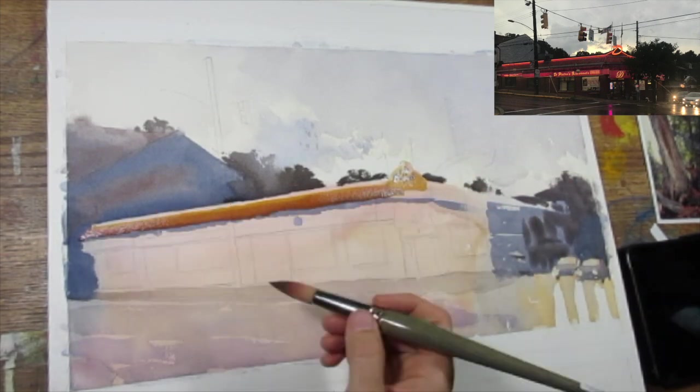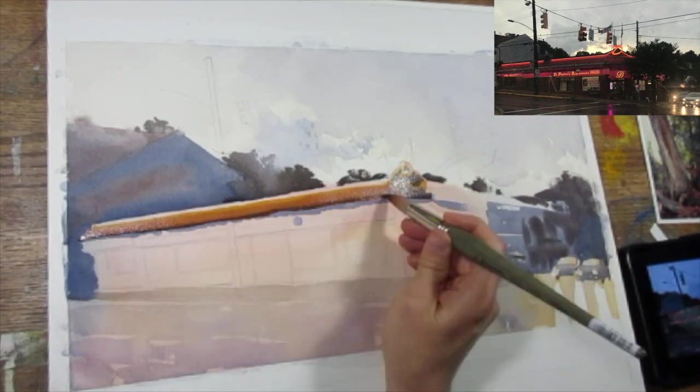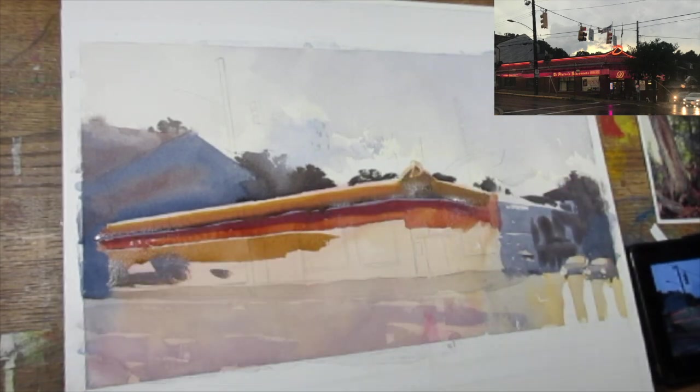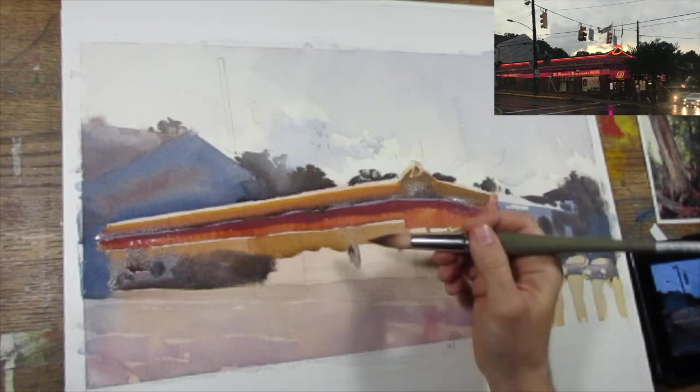I'm setting in these tones and I'm using a lot of yellow ochre around the lit areas because I want to make sure that those are bright and luminescent and give the sense of light kind of bouncing around the scene.